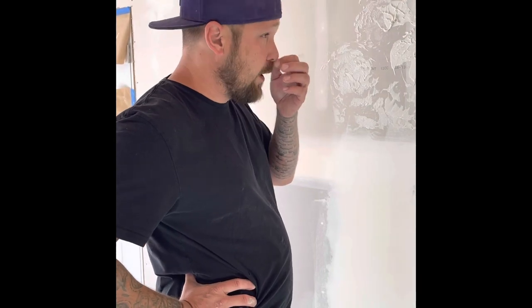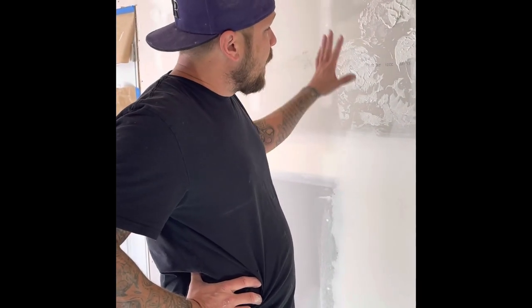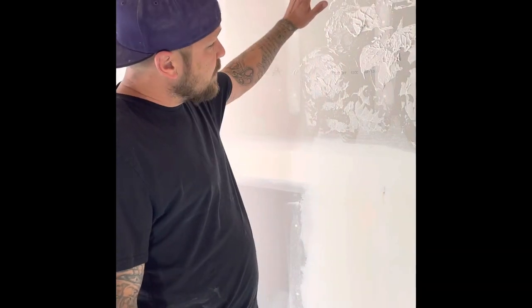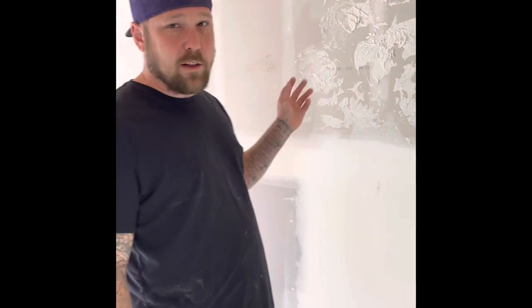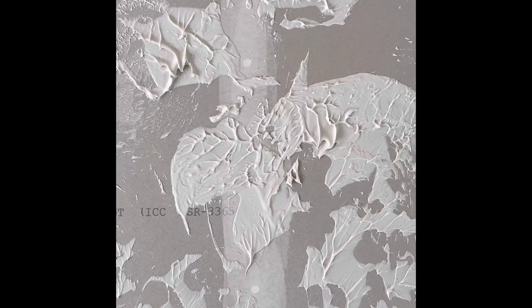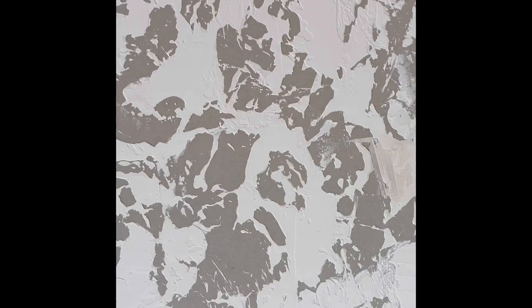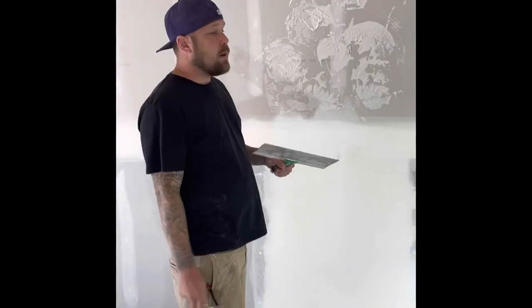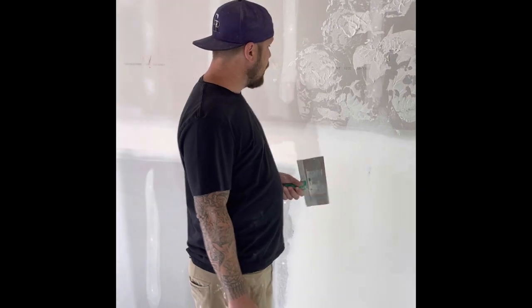Now you're going to want this mud to set up. It depends on how dry, how hot, and everything — that affects how fast the mud dries. You'll figure it out on your own. Let it set up and do a test wipe. The next step is to knock it down, so we're going to let this set up for just a minute. This is how it looks right after applying, and when we knock it down we want it to look like this.